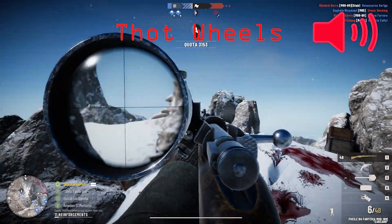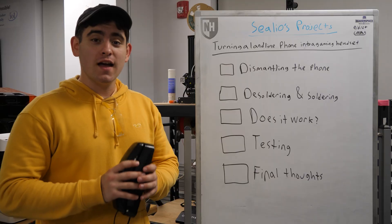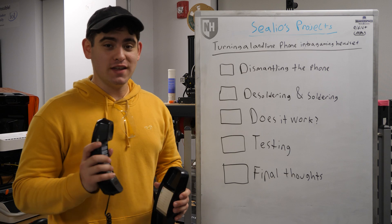Okay guys, we need to cap the point. Hey man, that's a pretty nice microphone. Where'd you get it? Hello, welcome to Cilios Projects. Today we're going to be turning an old landline phone into a gaming headset.